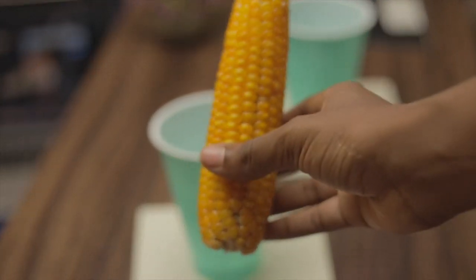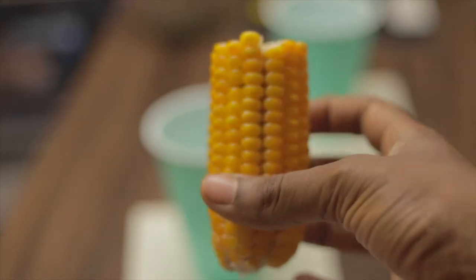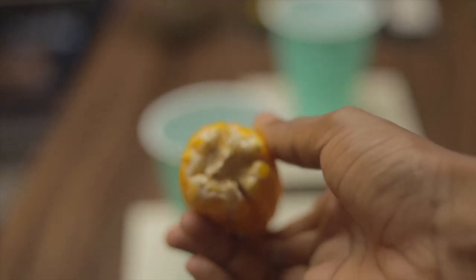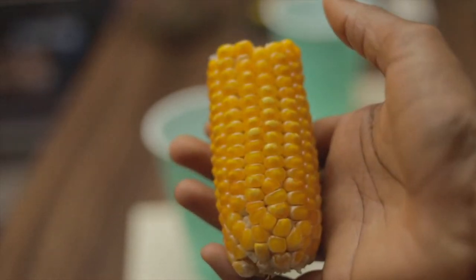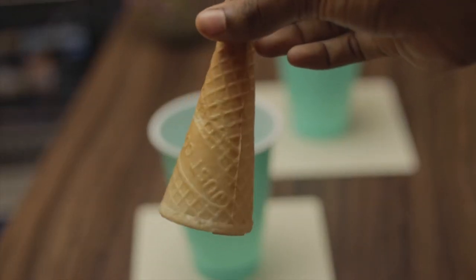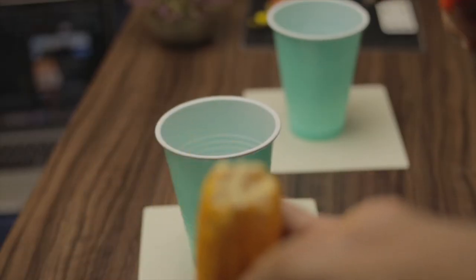Let's make our silicone mold. I'm making corn — I've broken the corn in two because it was way too long. I'm also making an ice cream cone. This is the ice cream cone I'll be using; I got this ice cream cone from KFC. You can get your ice cream cone from anywhere that you like.